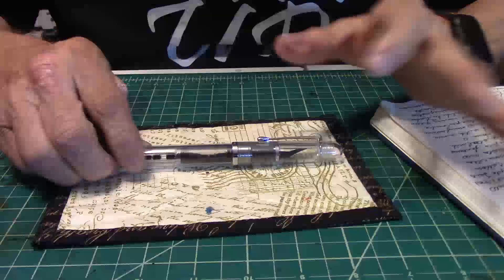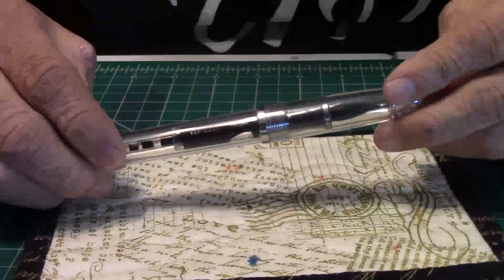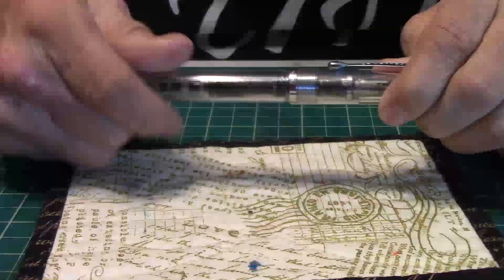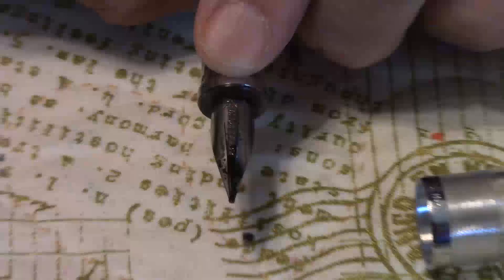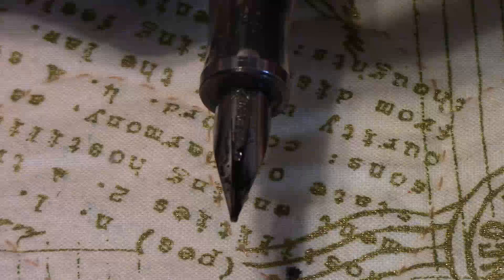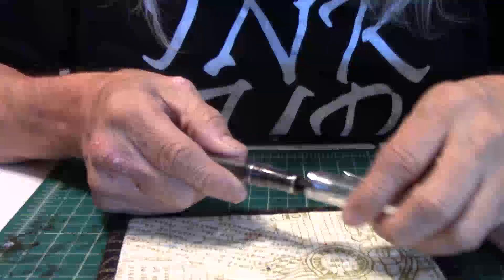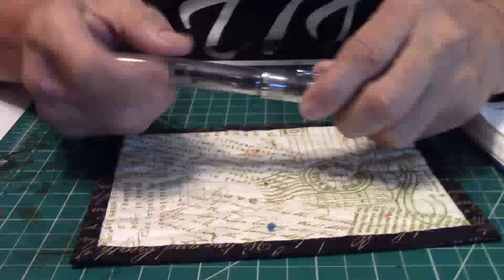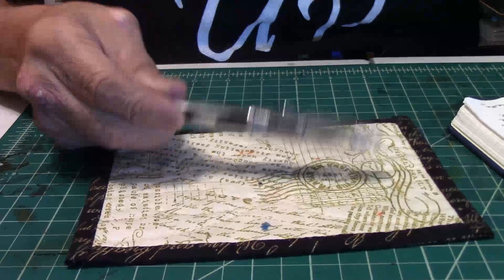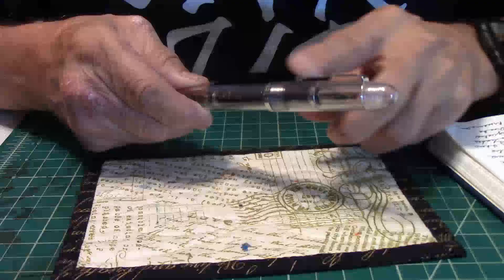It's a clear resin model, and the Triple Tail — let's get a real close-up of the nib. I've been using it. You can see the nib. It's a number six nib, and this nib screws in and screws out, so that makes it easy and convenient. Where the other Noodler's pens are friction-fit, where you pull them out. The cap and the barrel are of resin. It's a screw-on cap, and it's got the chrome trim, and it has Noodler's on your clip.